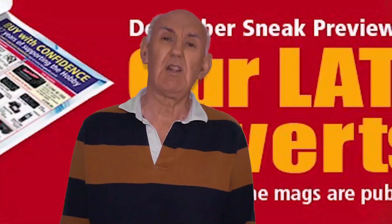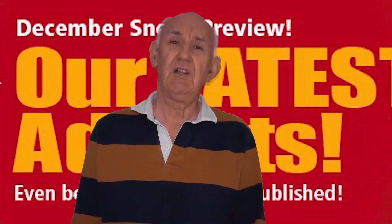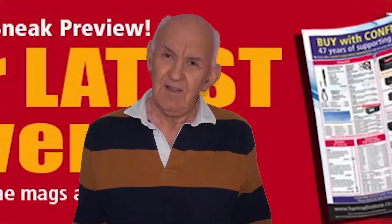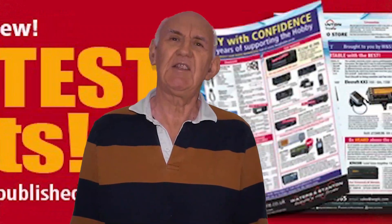If you don't get the latest ham radio magazines, you can still see our latest adverts. Just click on the link below or on the banner on our website. Simple, no cost — you'll still see our latest adverts.